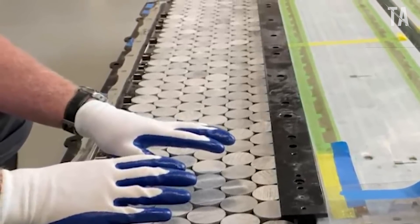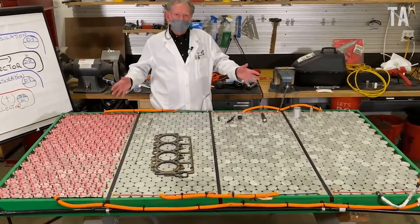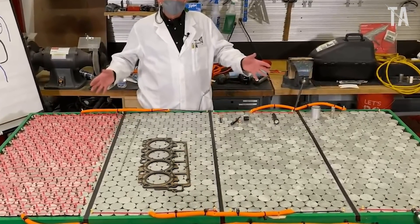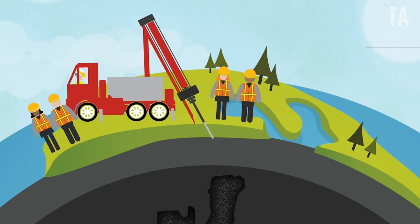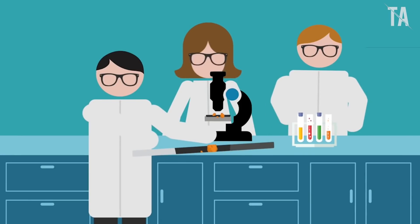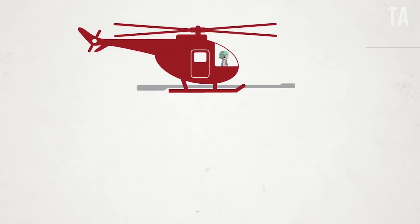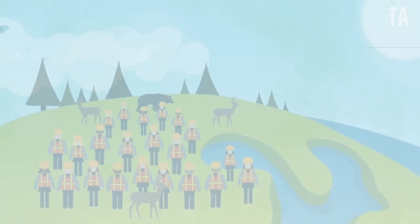Tesla's goal of mass-producing its 4680 battery cells recently took a significant step forward when New Caledonian miner Prony Resources announced that the EV maker had agreed to purchase 42,000 tons of nickel in a multi-year deal. Nickel is a crucial material that Tesla needs for its high-powered batteries, such as the 4680 cells currently in pilot production at the company's Cato Road facility in Fremont, California. Prony noted that it aims to produce 44,000 tons of nickel by 2024, effectively doubling its estimated 2021 output.